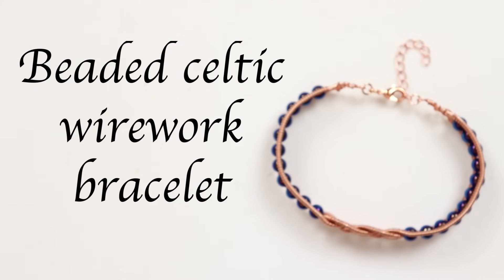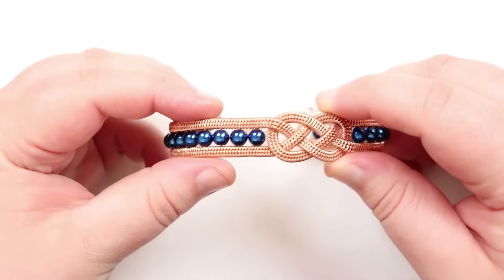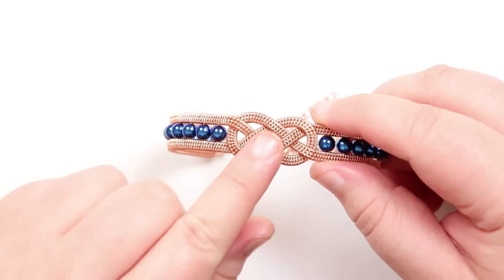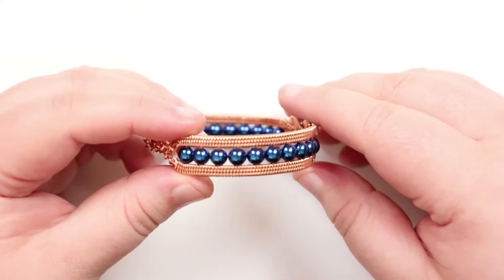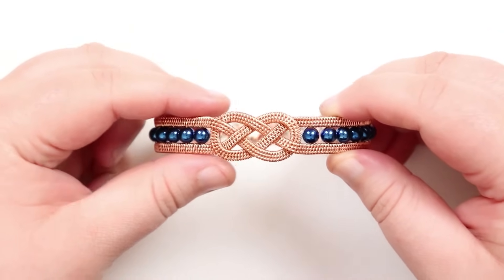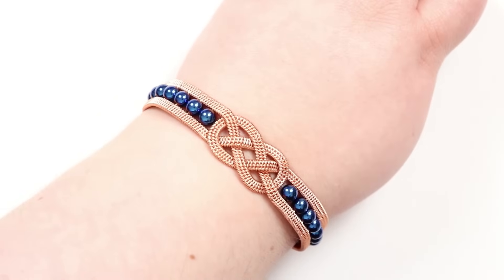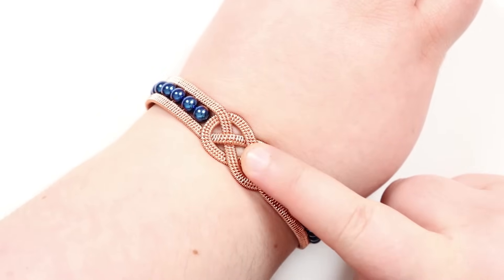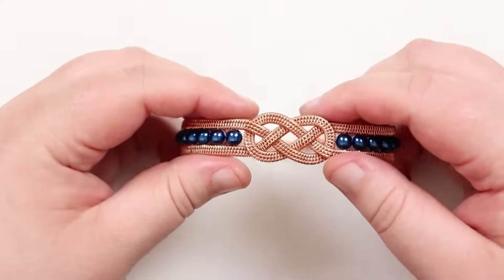Hello everyone, today I'm going to show you how to make this beaded Celtic wire work bracelet. This is the woven part of the wire work with that Celtic-inspired knot in the middle, and we've added beads along the sides to give it extra interest and color. The knot is the centerpiece with beads going out to the sides, and it sits very nicely on the wrist.